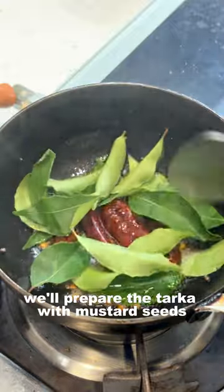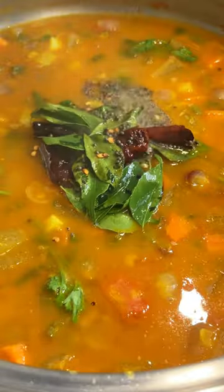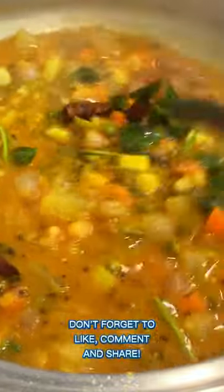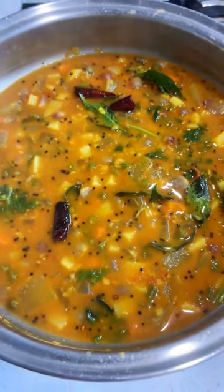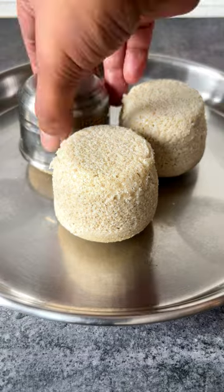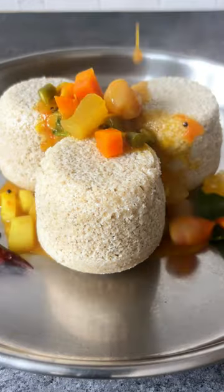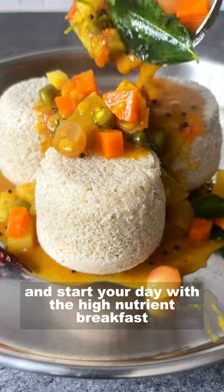Finally, we will prepare the tadka with mustard seeds, red chilli and fresh curry leaves. Enjoy the idli with vegetable loaded sambar and start your day with a high nutrient breakfast.